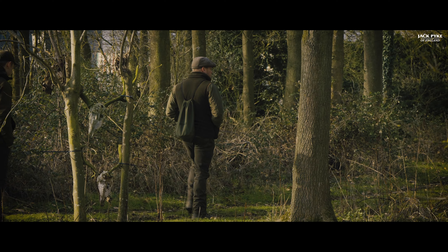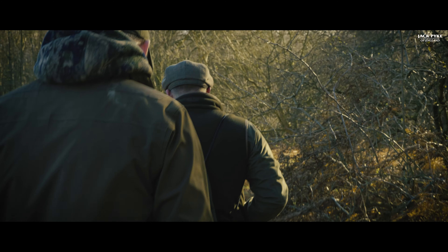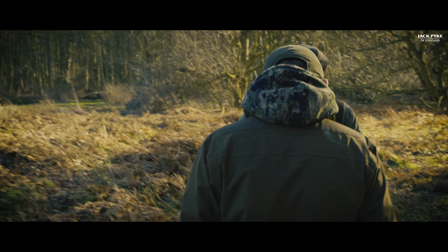Another one for the pot — back of the head, straight through and out underneath. Beautiful — I've broken the base of the duck's neck.